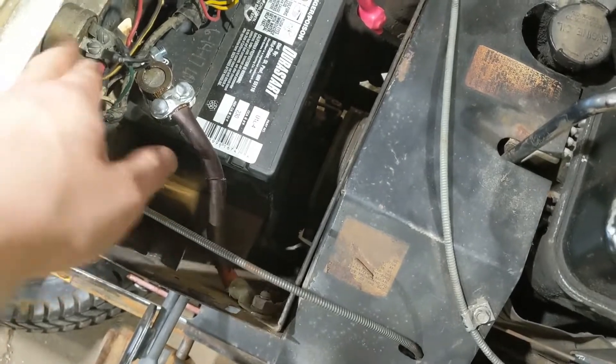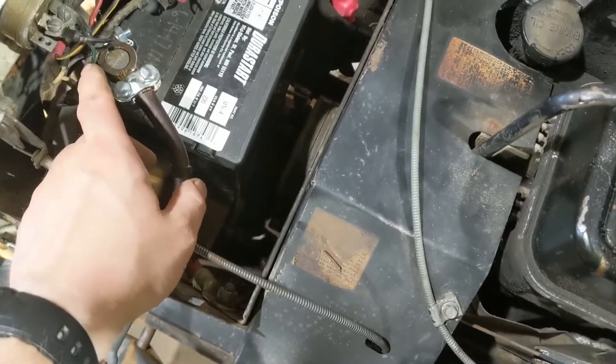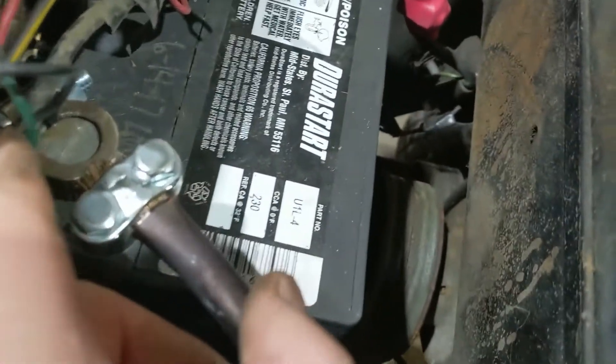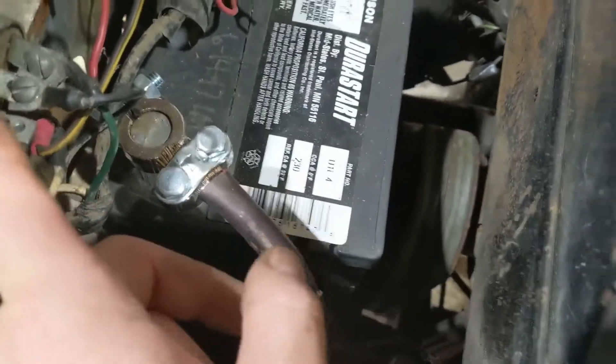I fixed the electrical issue with the brake where it engaged the starter without the key. The green wire for the trigger was touching the battery, so it was just bypassing the switch. Fixed that.